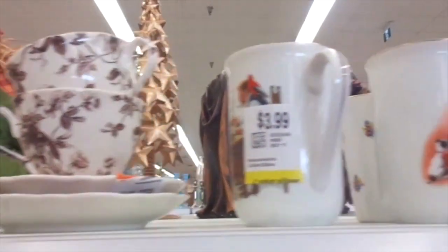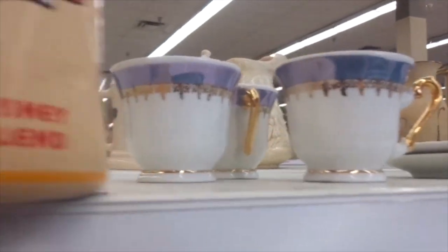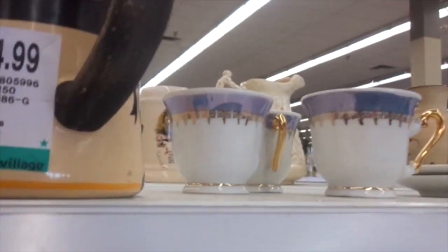Look at this — Mickey's Coffee with Donald Duck. Mickey's Coffee, Disney's blend. How much is this? $4.99.